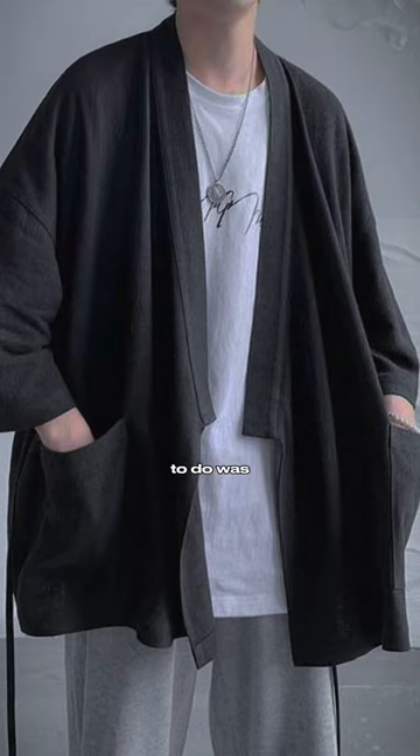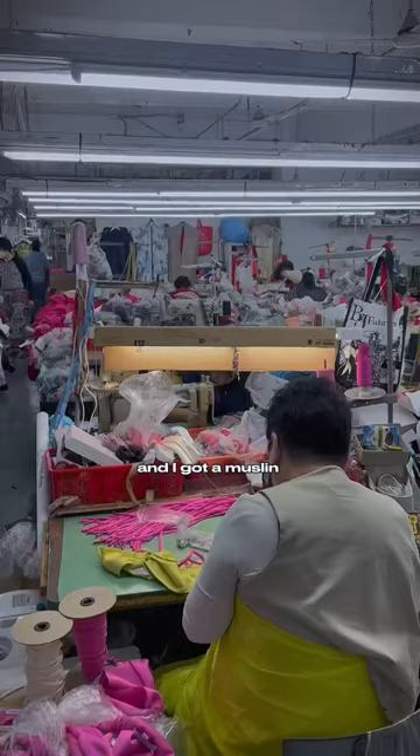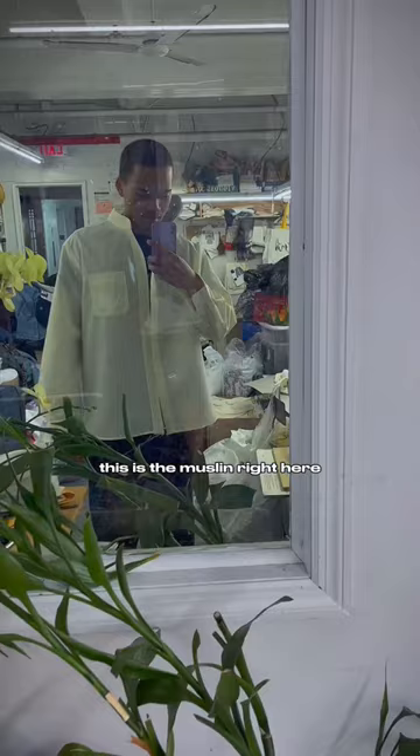Focusing on the collar allowed me to really change the look of the dress shirt. So then I got a pattern made, and I got a muslin so I could see how it fit. This is the muslin right here — a muslin is a fit sample.